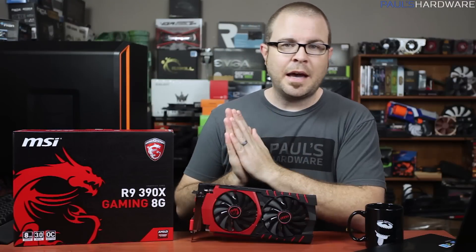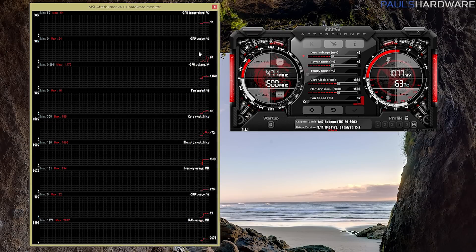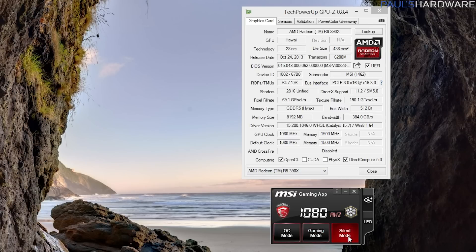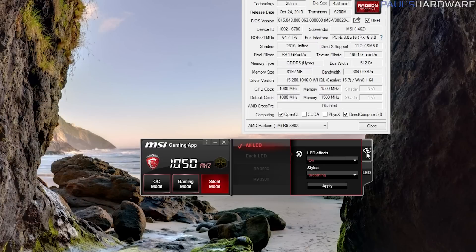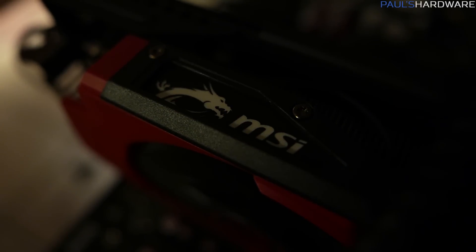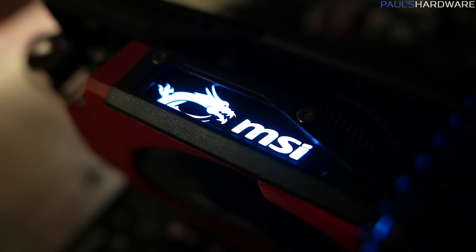MSI also brings their Gaming App to the party, and while I can't say I adore it as much as MSI's Afterburner utility — which you can still use to overclock this card manually — the Gaming App does have easy-tuning buttons which enable preset OC, gaming, and silent modes that will bump up or reduce the clock speed. There's a max fan button which gives the card a blast of air to cool it down quickly, and you can also change between different display color profiles to reduce blue light fatigue with the iRest feature. Finally, you have some control over the LED light on the card and can switch between five modes: flashing, double flashing, random, breathing, and off.